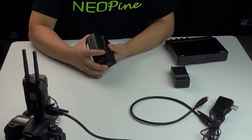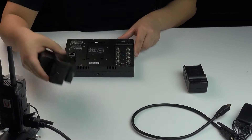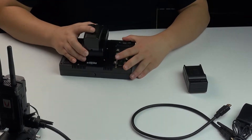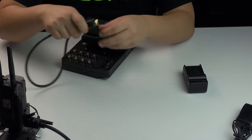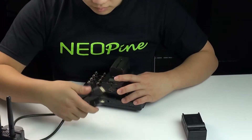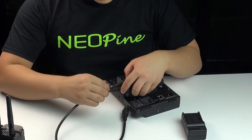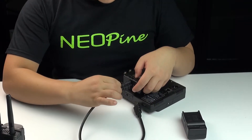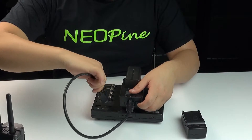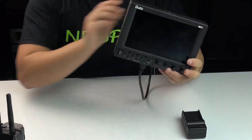Install the battery to the receiver. Install the connector to the monitor. Connect the cable to the receiver and tighten the screw. Connect the other side of the cable to the receiver and install the cable to the monitor. Monitor side completed.